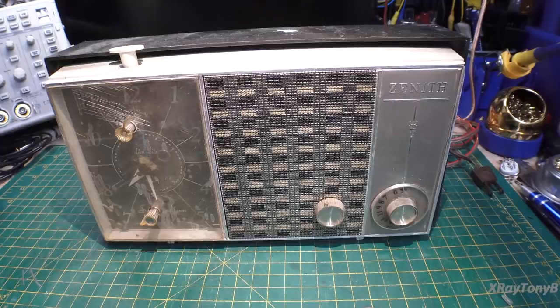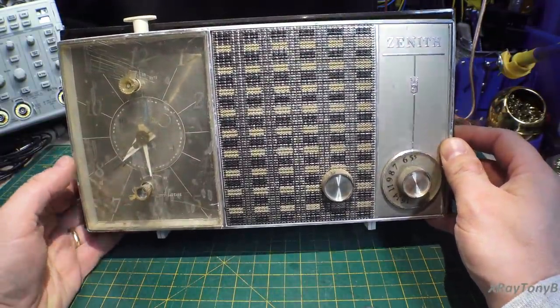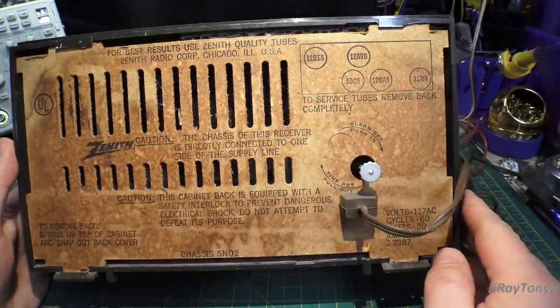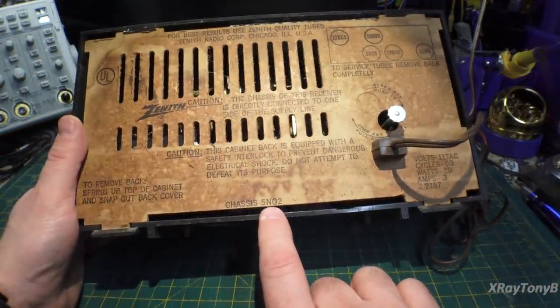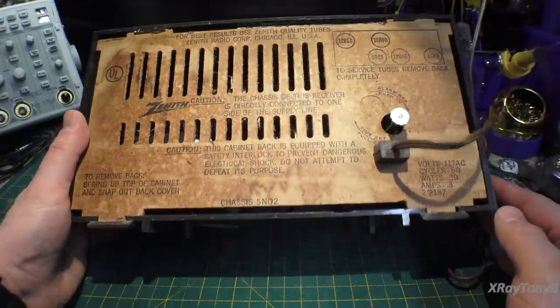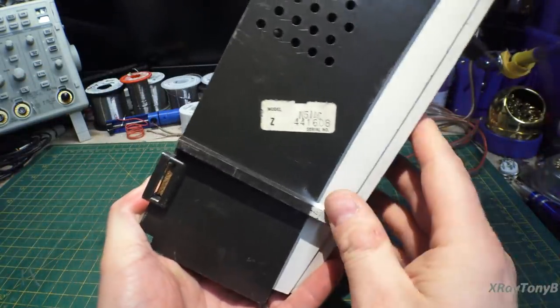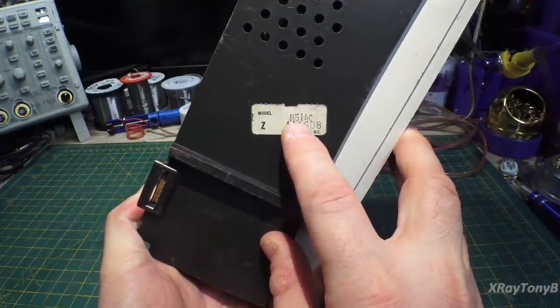Hello and welcome back to the bench. We have another little time waster radio here from my box of radios that I purchased. This one here is a Zenith clock radio and it's AM only. And if we take a look at the back, it is vacuum tube. Chassis number 5-November-02. And it looks like the model number is N514C, so November 514 Charlie.